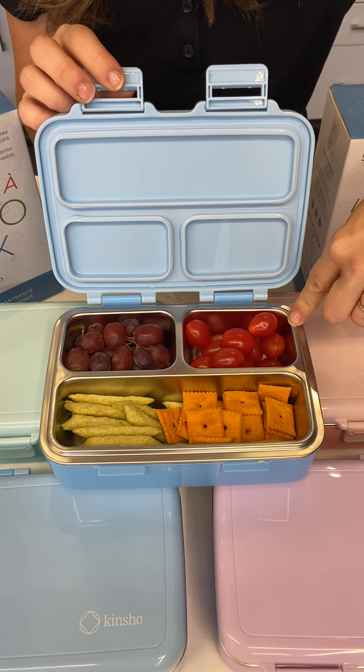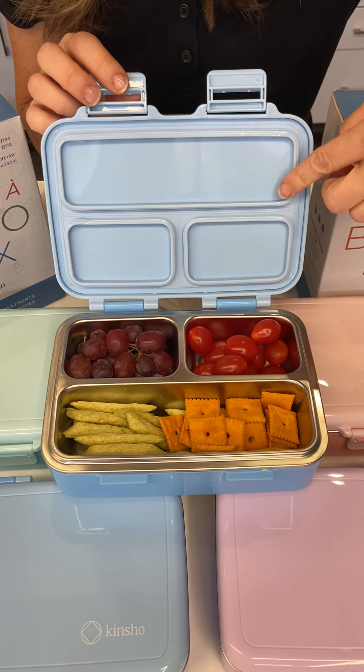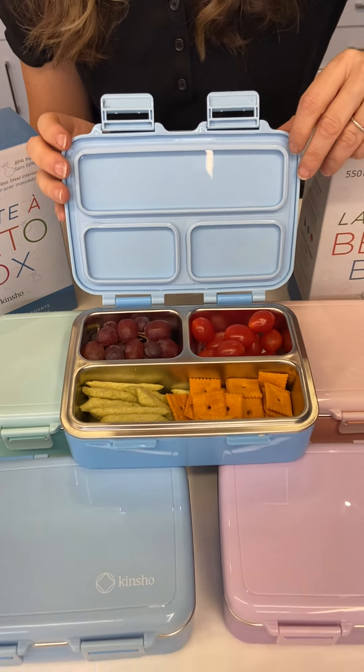It's all stainless steel — SUS 304, which is one of the highest stainless steel materials available. Each section is individually sealed as well.